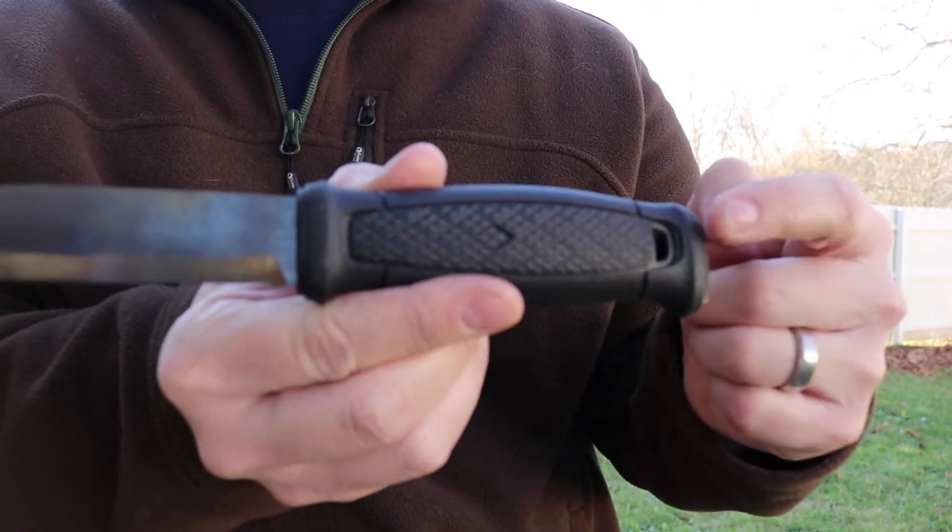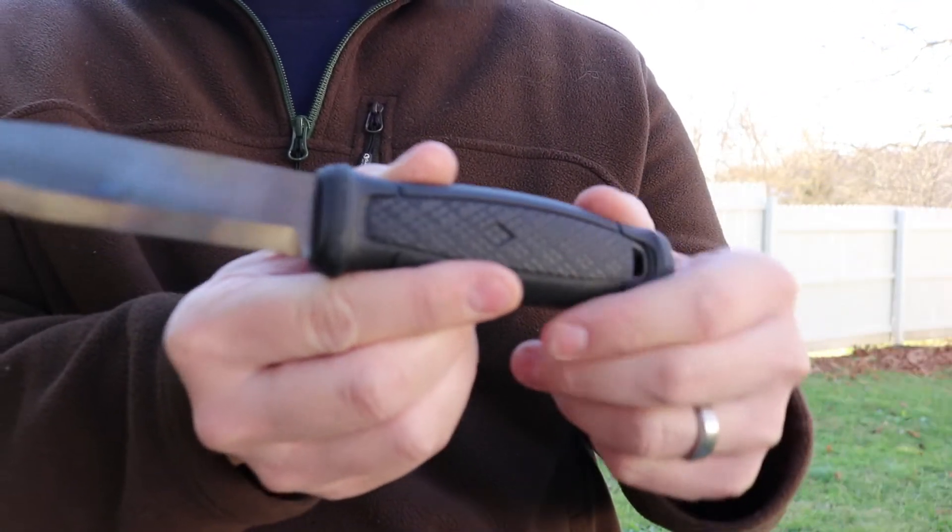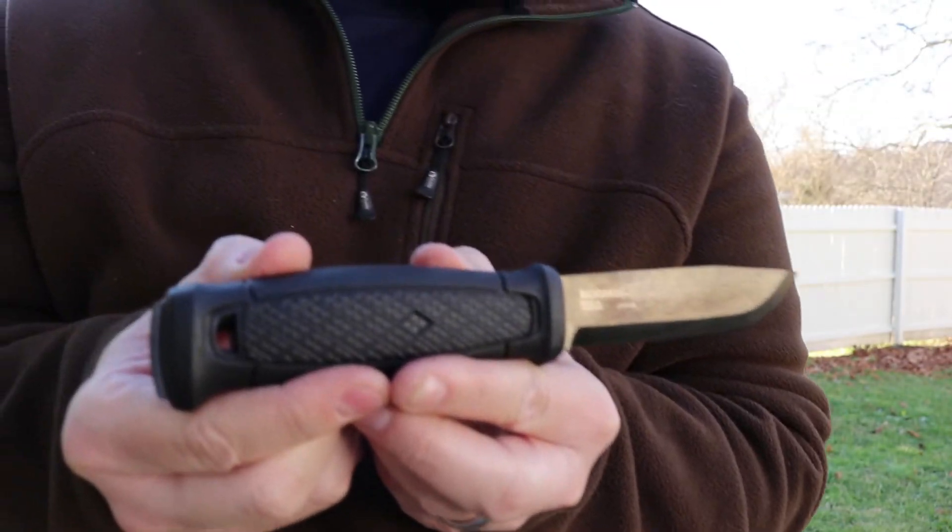Again, super excited to get this knife. There's a little lanyard hole on the back here too — you can put a piece of paracord or something through it. I'll probably do that down the road.